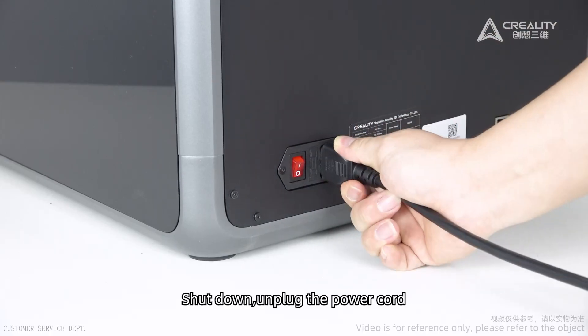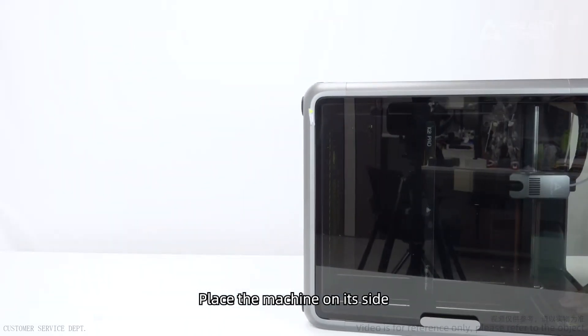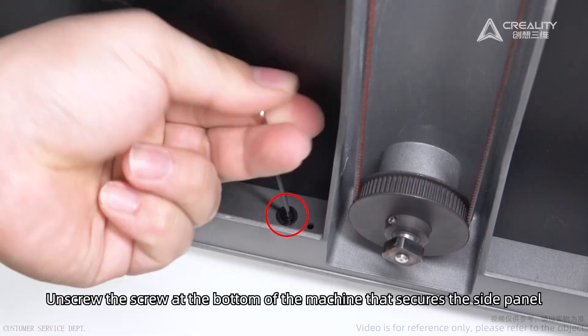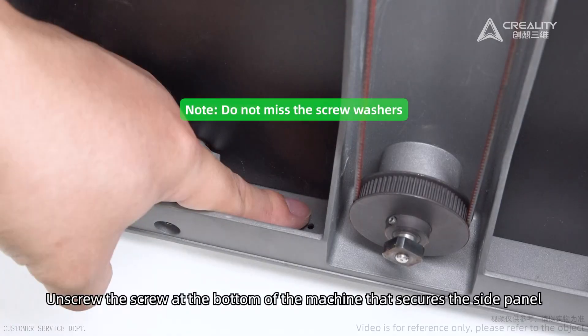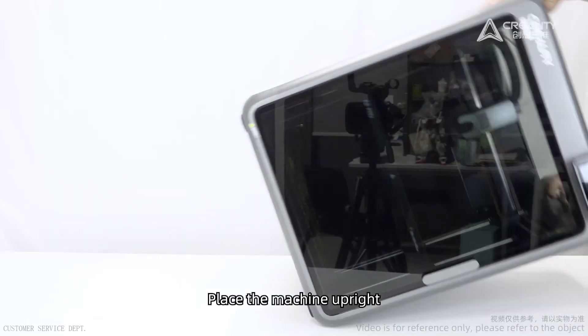Shut down the machine. Unplug the power cord. Place the machine on its side. Unscrew the screws at the bottom of the machine that secure the side panels. Do not miss the screw washers. Place the machine upright.